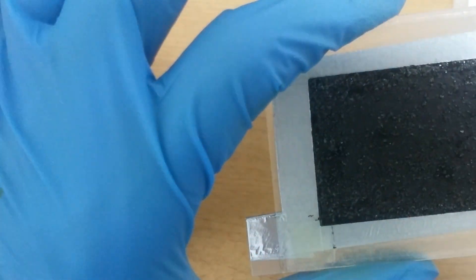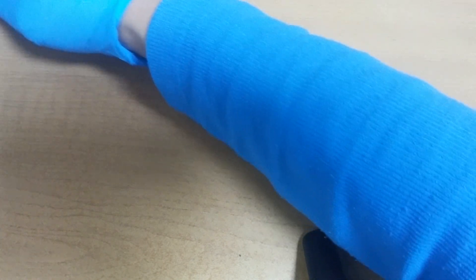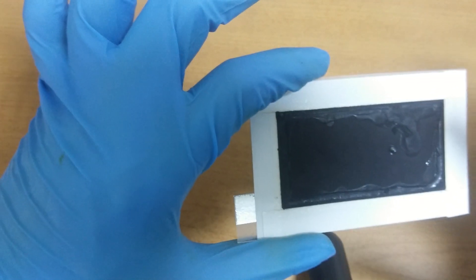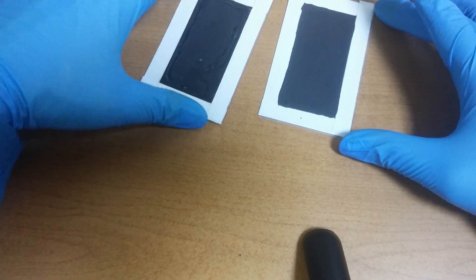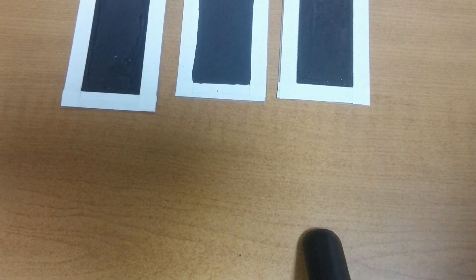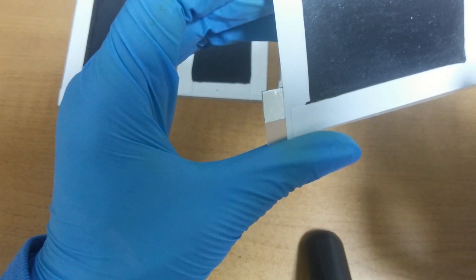This is graphene sand. Graphene and sodium carbonate, iron oxide, graphene. This is cathode.